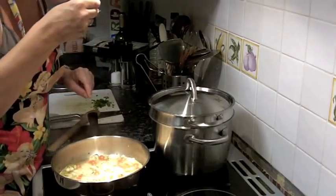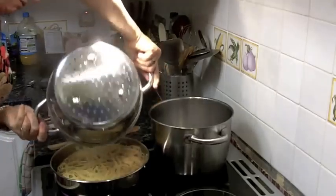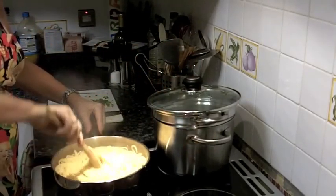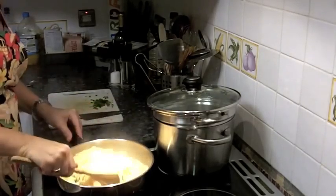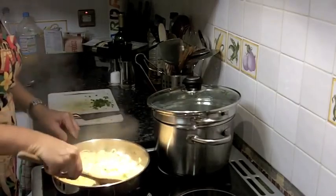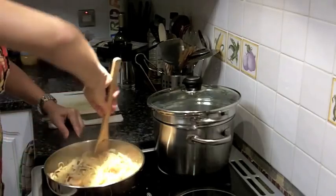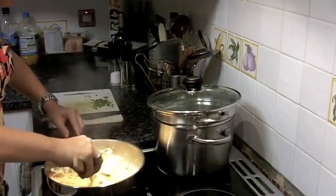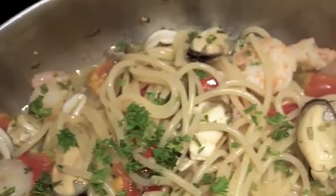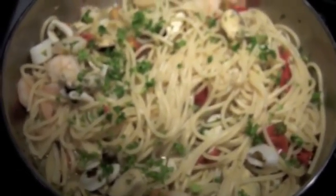I should taste the sauce to see if it needs correcting. Very tasty! Then put the spaghetti on top, like so, and that is it, guys — that is ready to serve. Mix it well. If it's sloppy at the bottom, it's not a huge problem because that sauce is so delicious — it's got all the goodness of the cooked fish. A little bit of pepper on top. You know what else would be really nice is some chopped up fresh chilli — that would add an extra kick. Buon appetito!